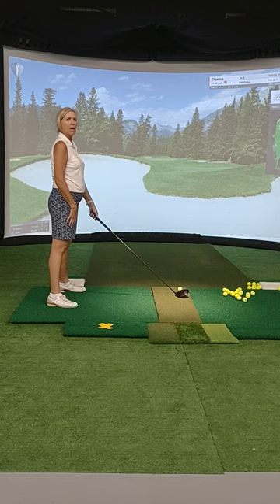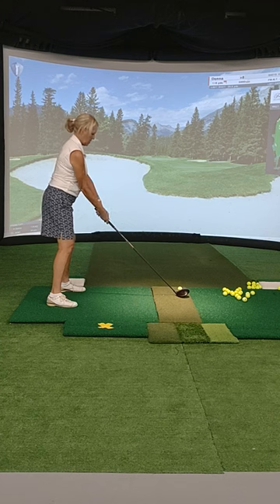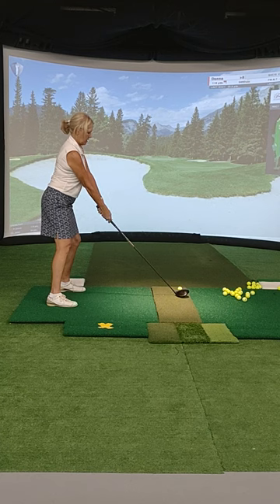I see too much right arm. I need that right arm down. I need to see more left arm. So left arm can get higher. Remember the left shoulder? Now bring the right arm down a little. Like flex the right arm, soft.